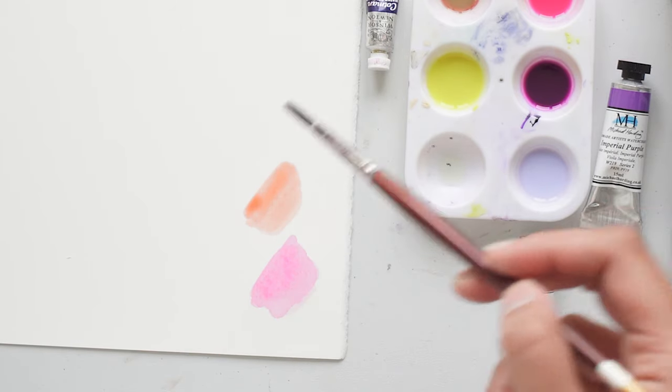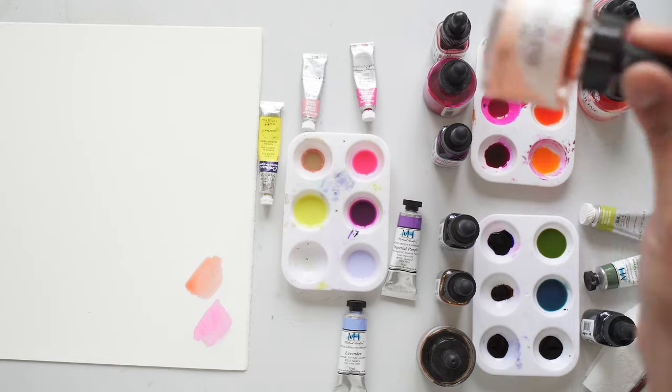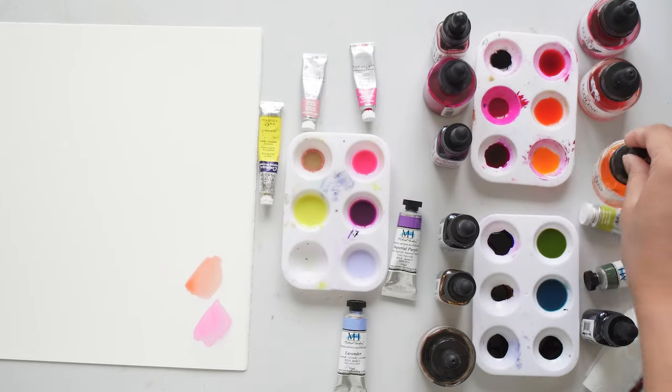With liquid watercolours, you don't have to add water. You can if you want to, but you really don't have to because they are designed to bleed and they act like water themselves — you don't need to add any water to help them behave more like fluid. The next one I'm going to go in with is the Apricot, and it's the E.coline brand.